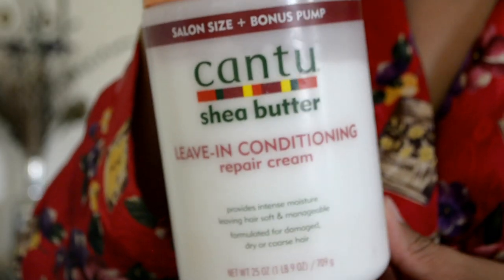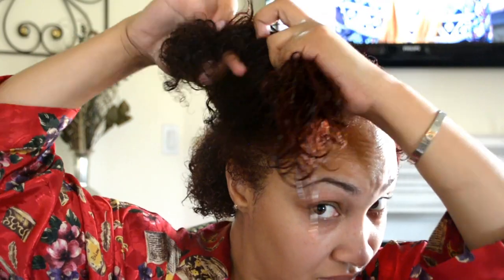I like to use the Cantu Shea Butter Leave-In Conditioner. This stuff is really, really great. I like to work it in really good because if you do not work this into your hair really well, sometimes it just will not mix well with your other products. I do section my hair into about six to seven sections just to get it in really good to each area.